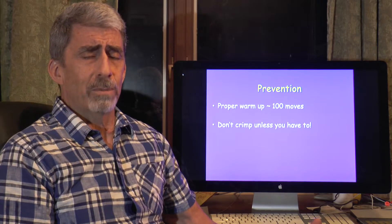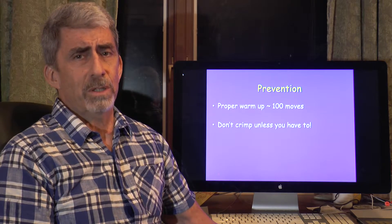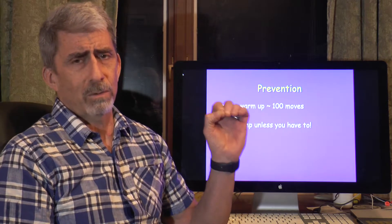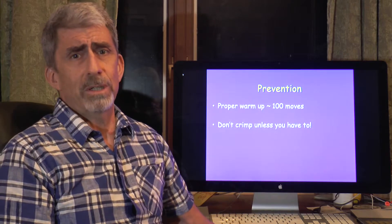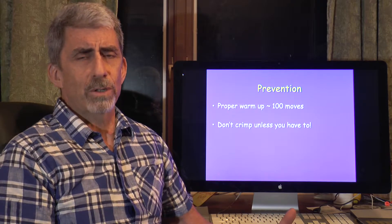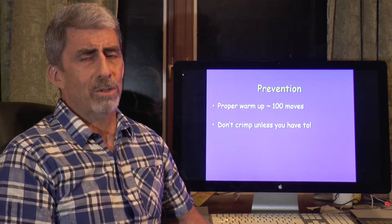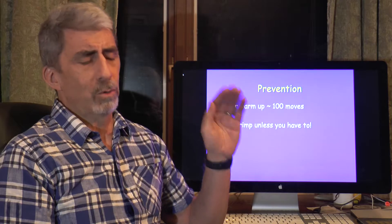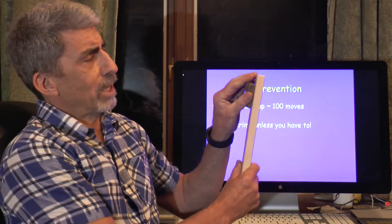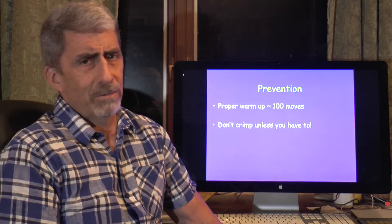The second part of prevention is not crimping unless we absolutely have to. Most of us will instinctively use a crimp grip whenever we have a small face hold because it's very stable and we're very used to it. The problem is you're overloading the pulleys with three to four times the force seen with an open grip, courting pulley rupture. We want to use an open grip as much as possible, or if needed, a partial or semi-crimp grip instead of the full crimp grip.